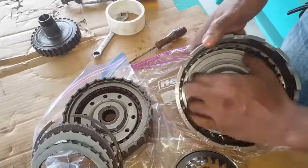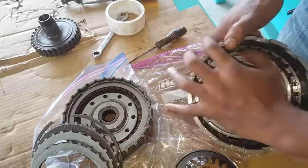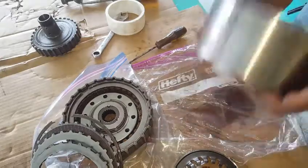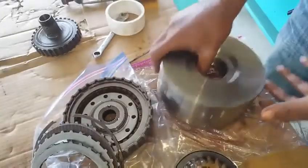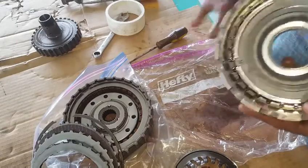Sometimes compressed air can be used for removing this piston, but you want to rotate it in the drum, freeing up the seal, putting it over and dropping it on the table so that the piston will be able to drop out of its cavity.